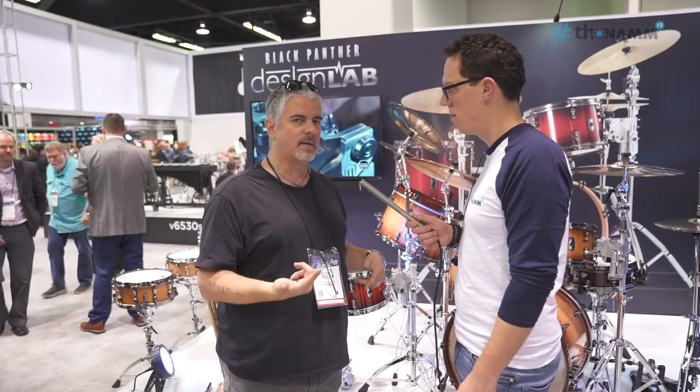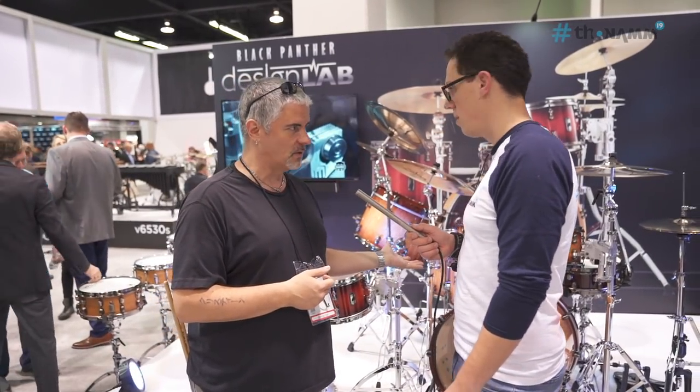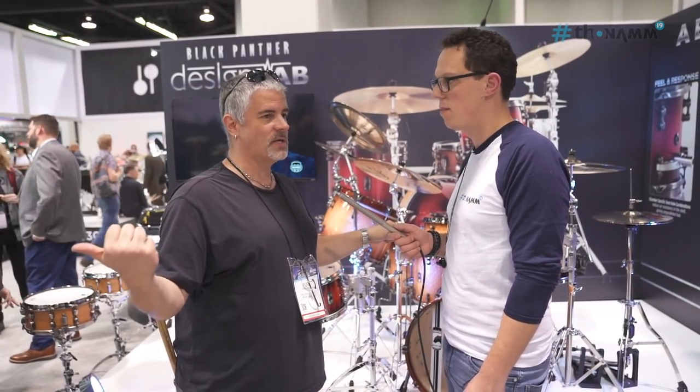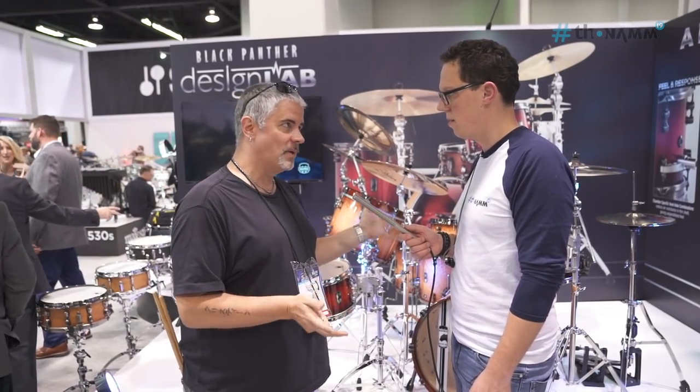There's two kits. One's called a Cherry Bomb, it's made of cherry. One's called a Versatis, that's Latin for versatile. This is very hi-fi, it's maple mahogany. This one is cherry, all cherry shells. We do some things that haven't been done before and some new twists on things too.